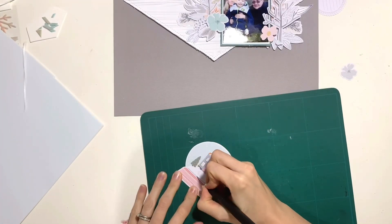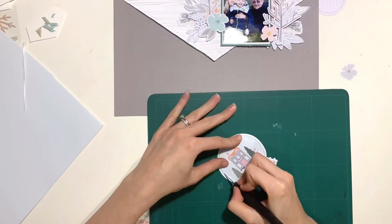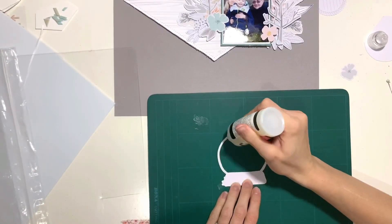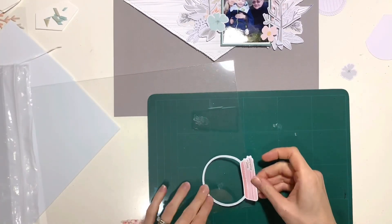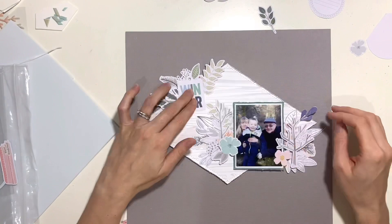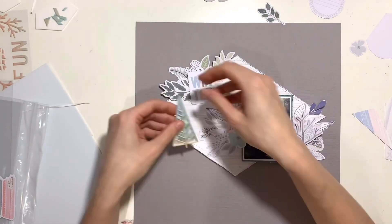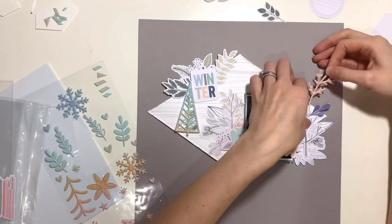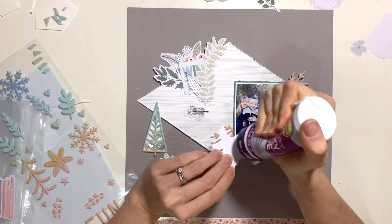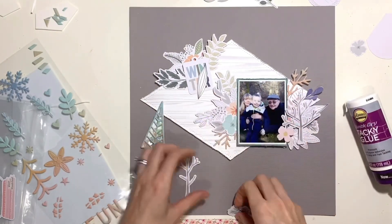I also wanted to make one of the die cuts into a shaker pocket. I had this snow globe and thought it would work really well, so I'm gutting the middle of it, leaving a thick enough edge to add foam around the edge again. I get some acetate stuck to it, put my sequins in, and leave it to dry. I actually don't end up putting this on the layout — I've kept the process in so you can see, and it might inspire you. It works really well and would work with loads of different ephemera pieces, but I just couldn't find a place for it on the page without losing the fact that it was a snow globe. I might use it on another layout.